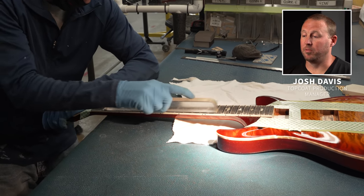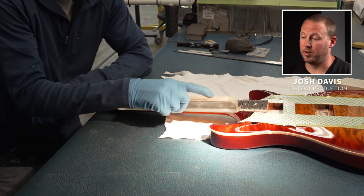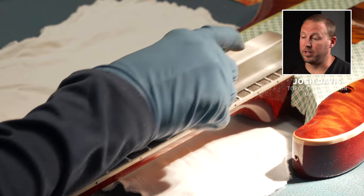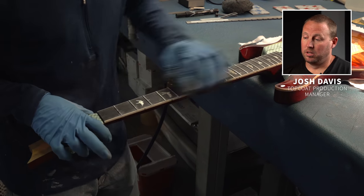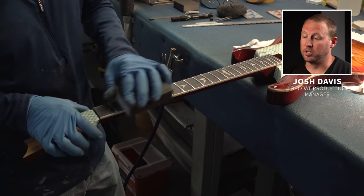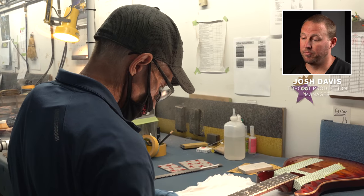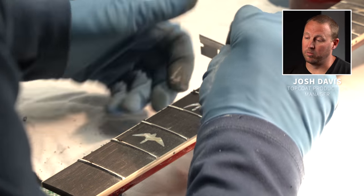Bobby does short strokes across the top of the fretboard to knock the frets down, using 320 grit sandpaper to even everything out. Then he takes a sanding block and goes over the top of the frets to help take off those harsh 320 scratches and smooth the frets out.